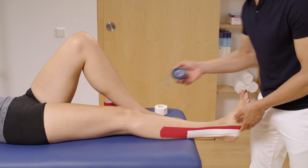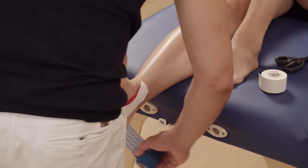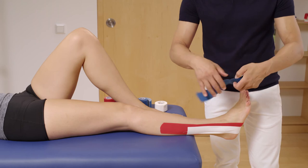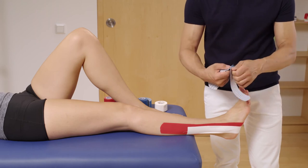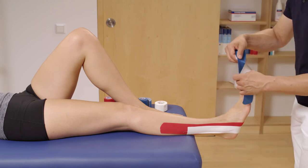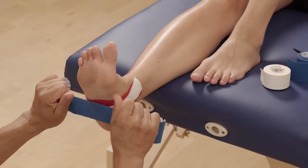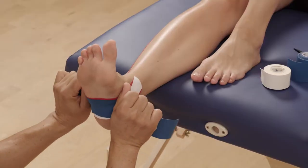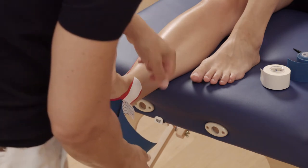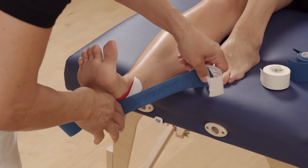Measure another LoicaTape K strip around the heel from the proximal end of the small toe to the proximal end of the big toe. Tear off the paper and open it up in the middle part of the strip. Stretch the tape to around 80% of the maximum elongation and apply it onto the sole of the foot. Remove the remaining paper on the medial part of the tape and with about 50% tension, lay the tape around the ankle.